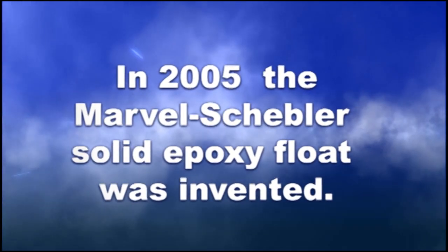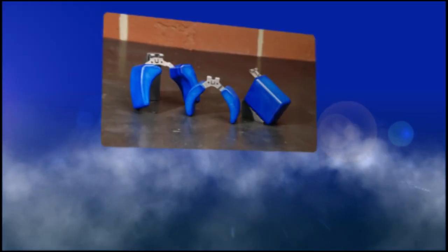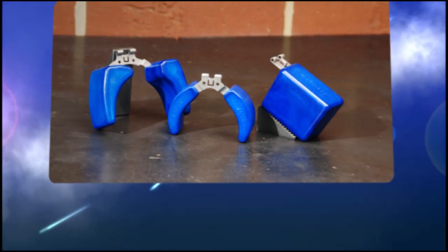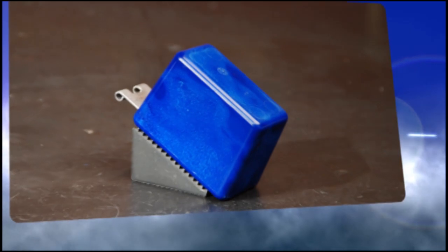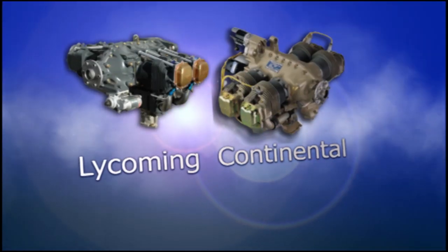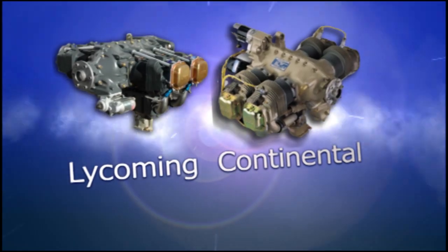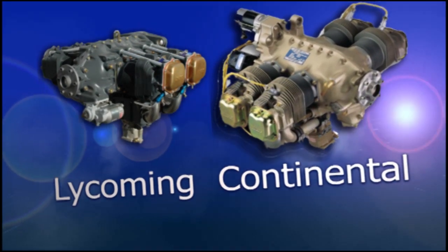In 2005, the Marvel Schebler solid epoxy float was invented. It won't leak, the epoxy won't absorb fuel, and there are no solder joints, so it won't fall apart. Major engine manufacturers Lycoming and Continental quickly specified the solid float for use in all Marvel Schebler MSA and HA type aviation carburetors.